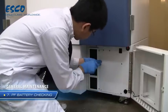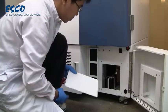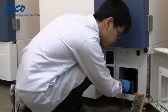Locate the battery and check its voltage output using a digital voltmeter. If the voltage goes below 12 volts, replace the battery.